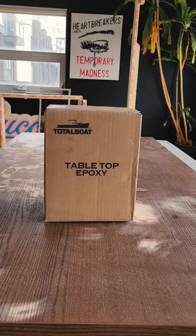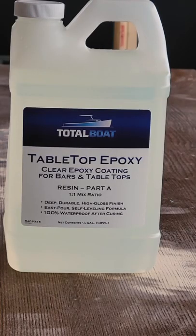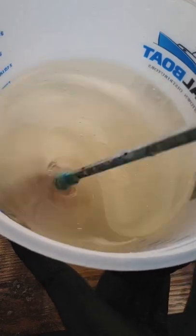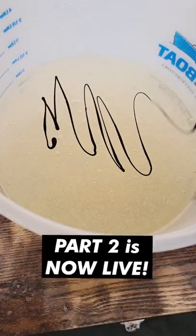The resin I'm using today is Total Boat Tabletop Epoxy — it's a one-to-one mix and it's the best stuff for doing tabletops. You'll notice how syrupy and thick this resin is. I mix it for about three minutes, and for this first batch, I'm going to dye it black.